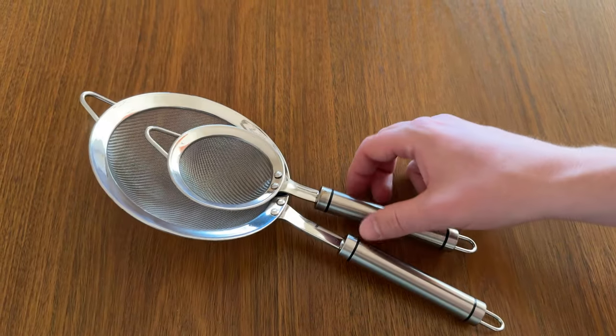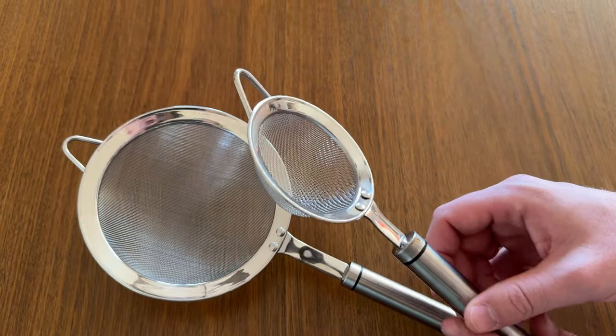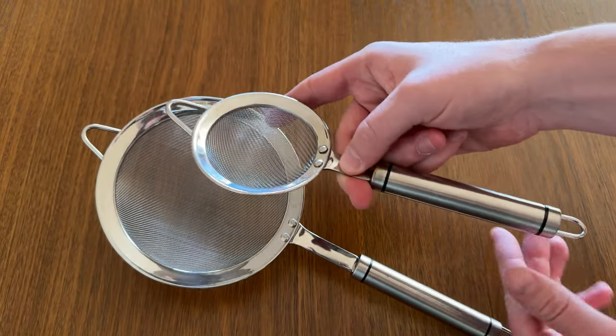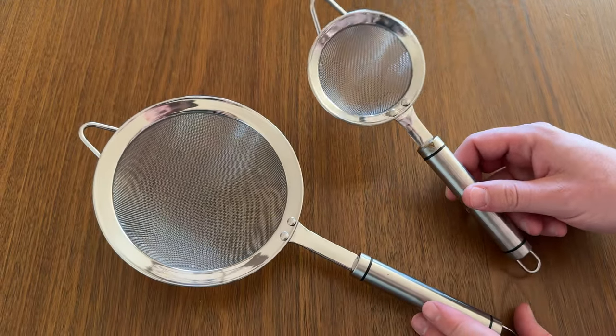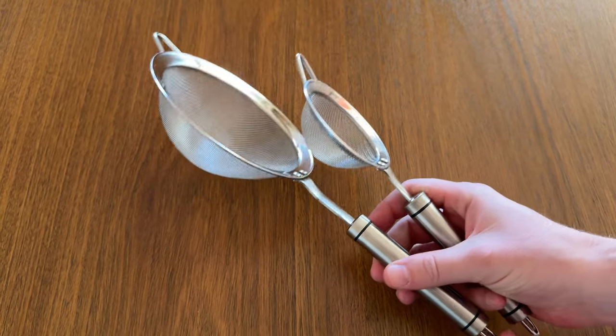What I love about them is they're the same strainer — identical — so they have the same curved top. They have hooks on either side, or you can use it to set it on a sink and let the water drain out. They're both this nice stainless look and have these big handles.